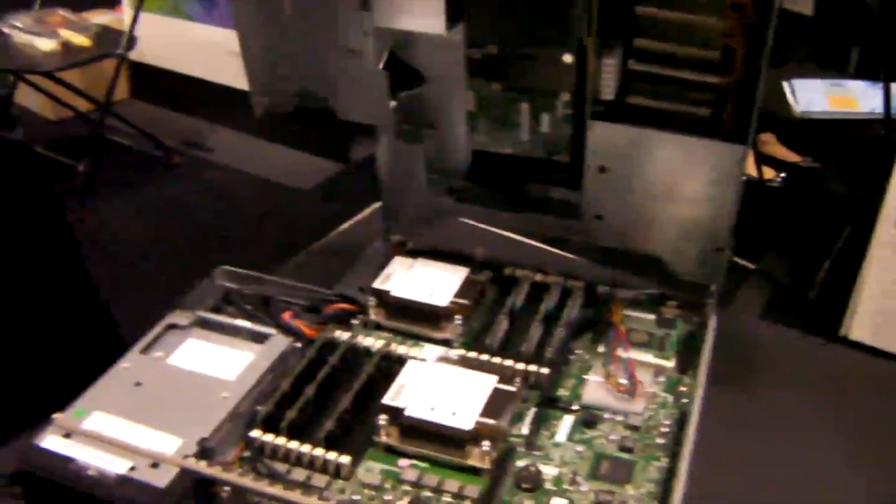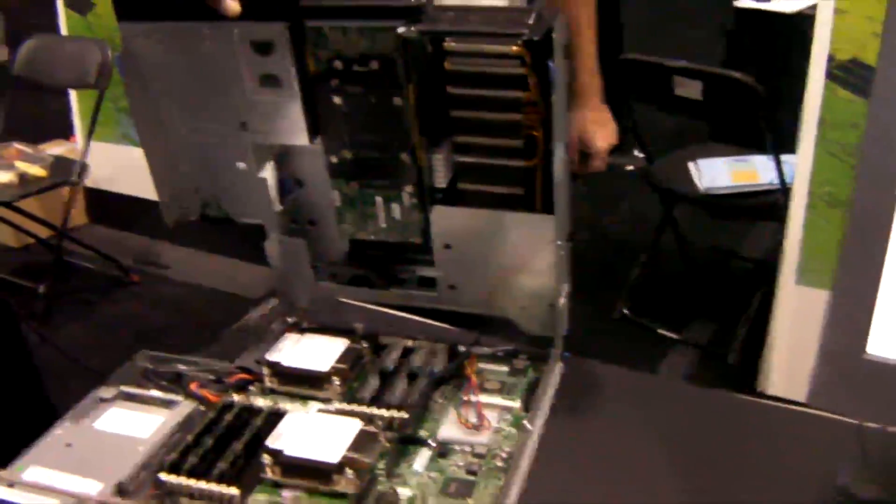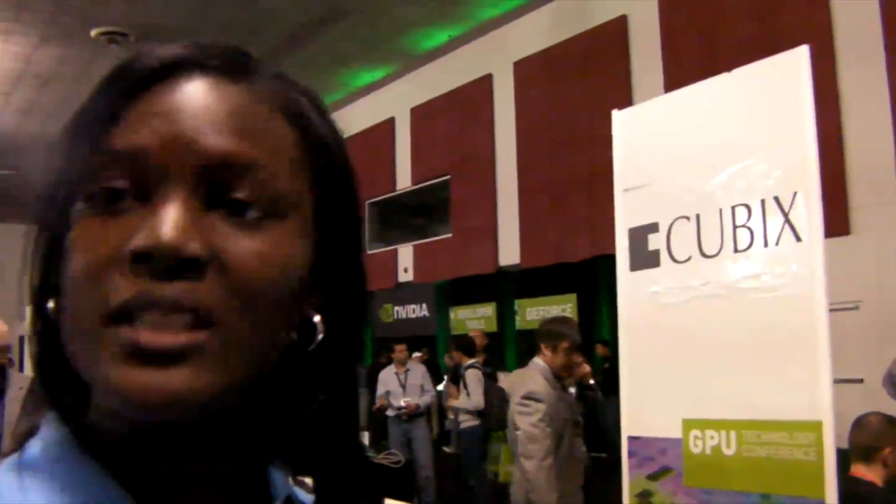This is available right now — you can go to IBM.com and order with the 1060 or the 2050 GPUs, and when the 2070s are available we'll have those too. iDataplex is a really interesting machine, and it's been rolling out more widely for HPC. People buy this by the row — it's not a one or two unit purchase, which is why IBM will send someone to talk to you about your needs.